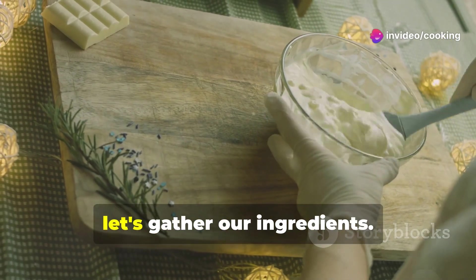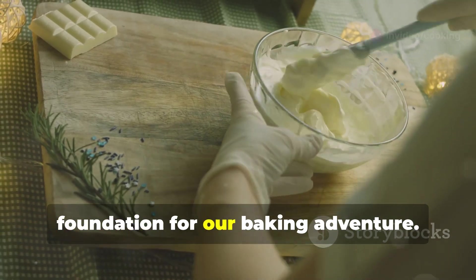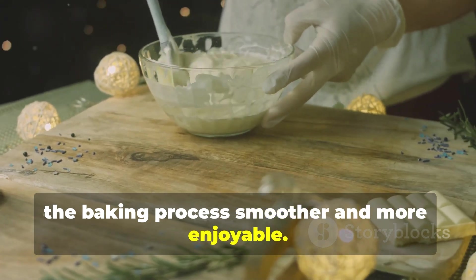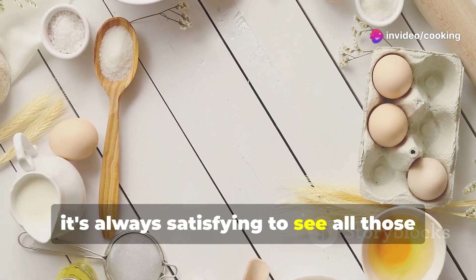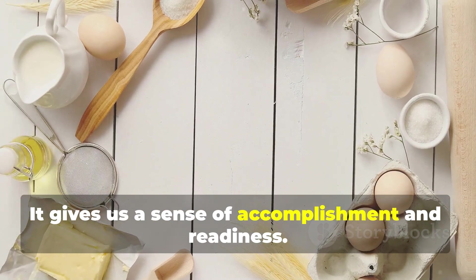Before we start, let's gather our ingredients. This is a crucial step that sets the foundation for our baking adventure. Having everything prepped and ready makes the baking process smoother and more enjoyable — it ensures that we won't be scrambling for ingredients mid-recipe. Plus, it's always satisfying to see all those delicious components lined up, giving us a sense of accomplishment and readiness.